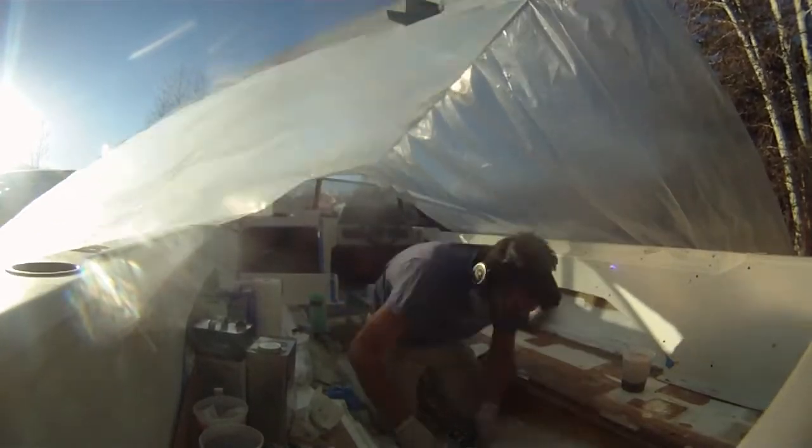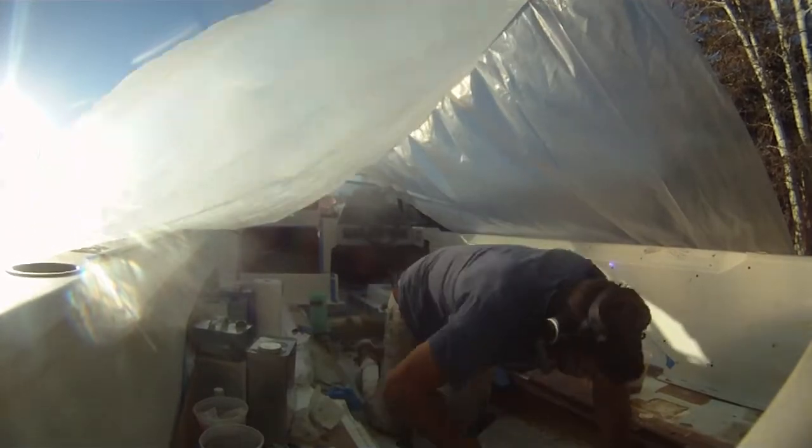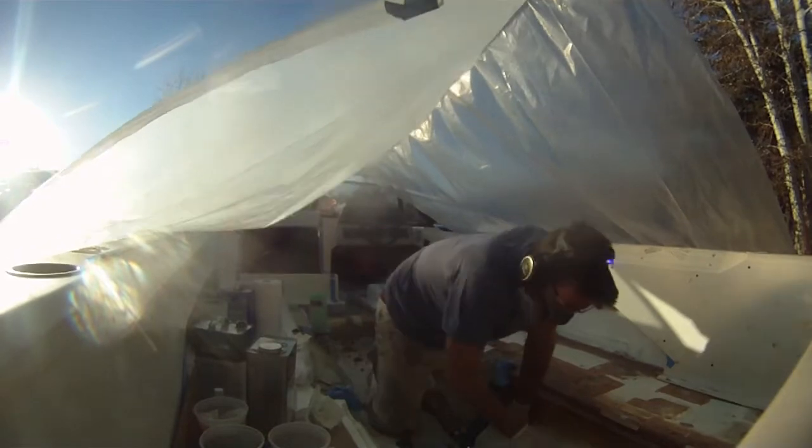I definitely missed the shot here, but I am fiberglassing around the stuffing box where the axle goes out to the bottom of the bow, and I also do around the prop.